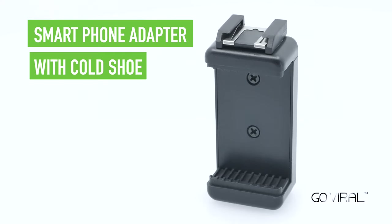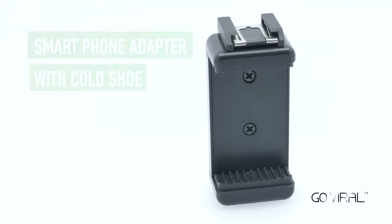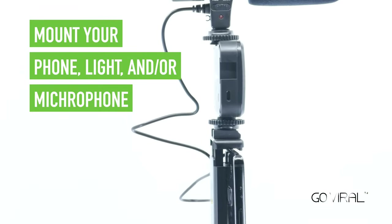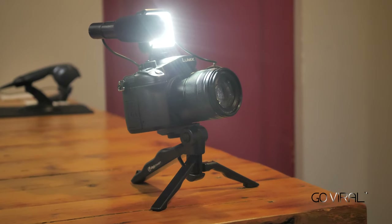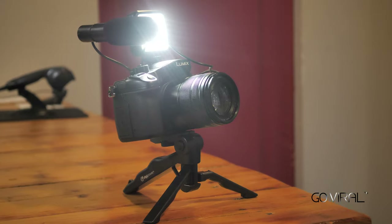It even has a smartphone adapter with a built-in shoe, allowing you to mount not only your phone, but either a light or microphone as well. Compatible with your Android, iPhone, or DSLR camera, the Like Me Vlogging Kit is perfect for anyone looking to take the quality of their social media content to the next level.